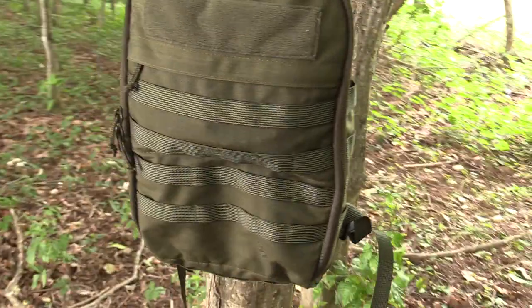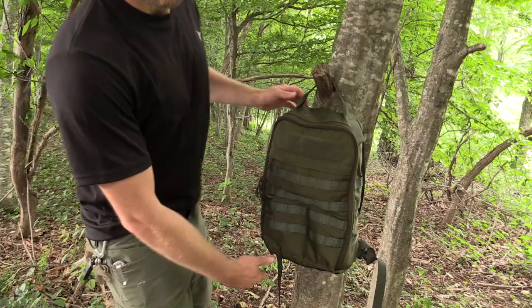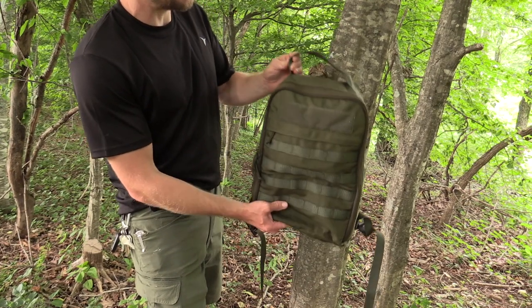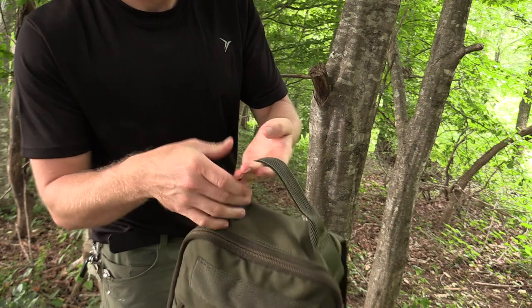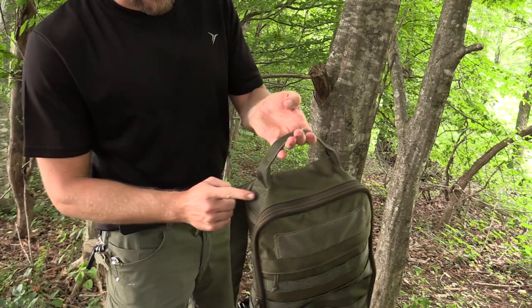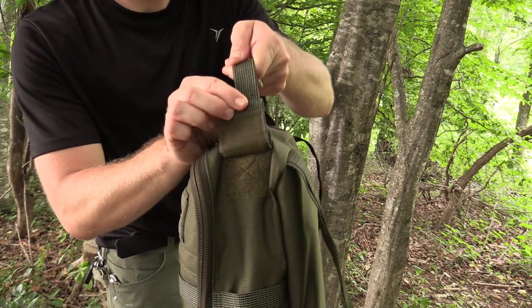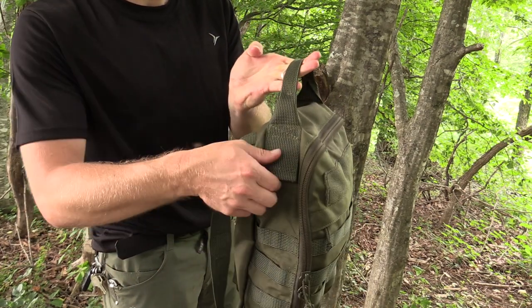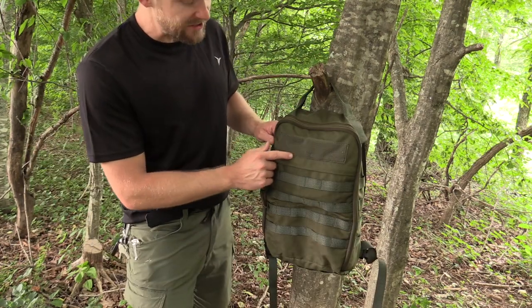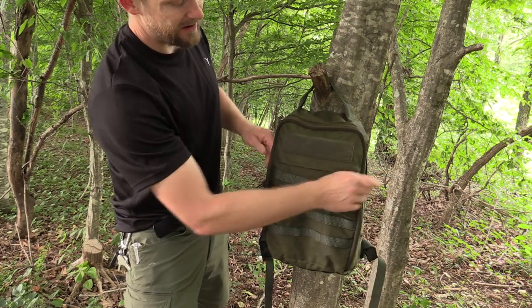As you can see, the mini combat pack is mini — very simple in design, very strong, excellent quality. At the top you have a reinforced grab handle, very burly. On each side of the handle you have velcro ports so you can have an antenna or a hydration tube sticking through there.